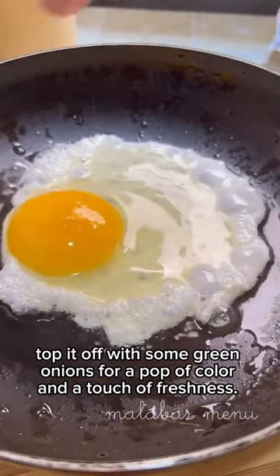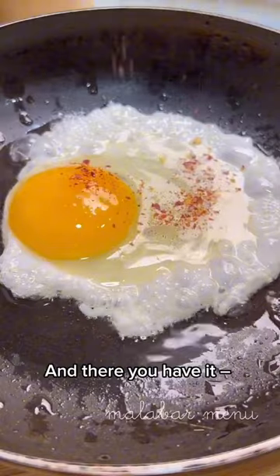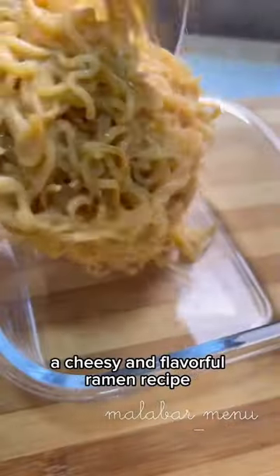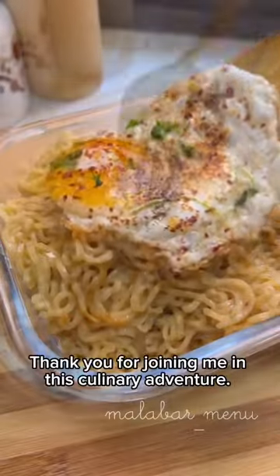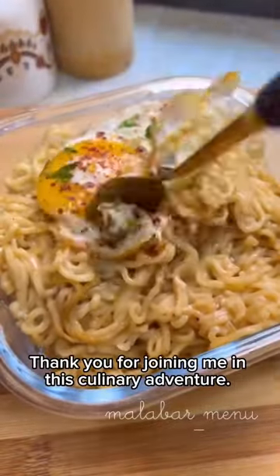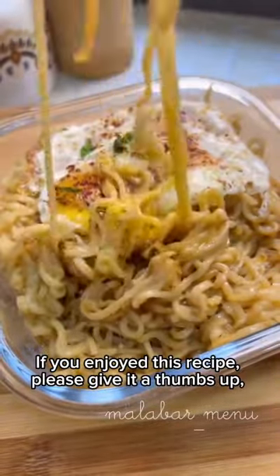Finally, top it off with some green onions for a pop of color and a touch of freshness. And there you have it — a cheesy and flavorful ramen recipe that's sure to please your taste buds.